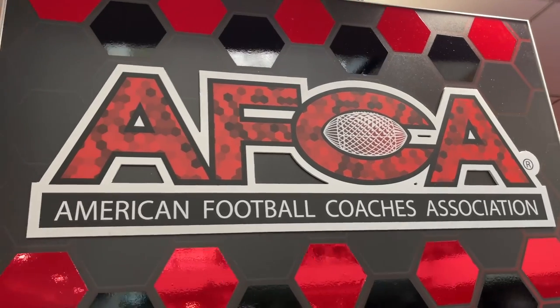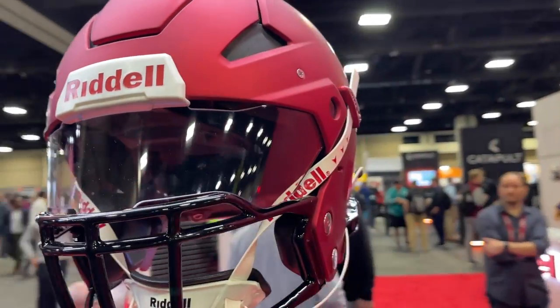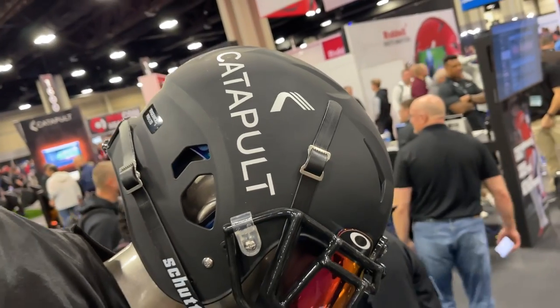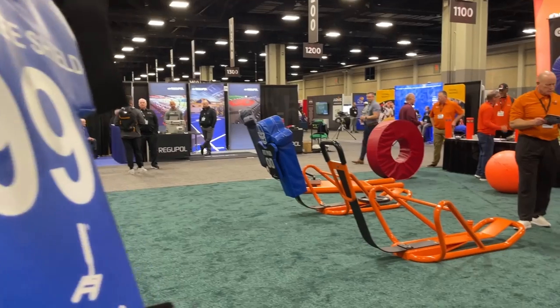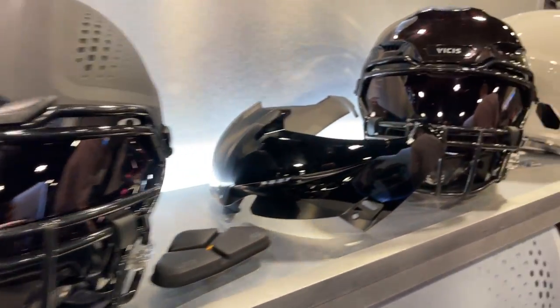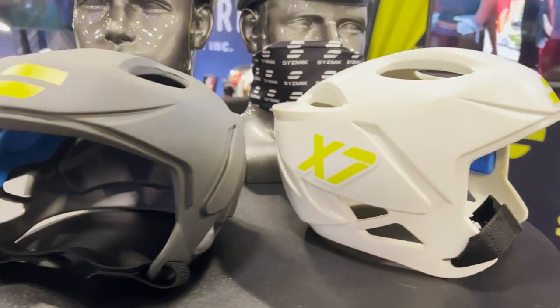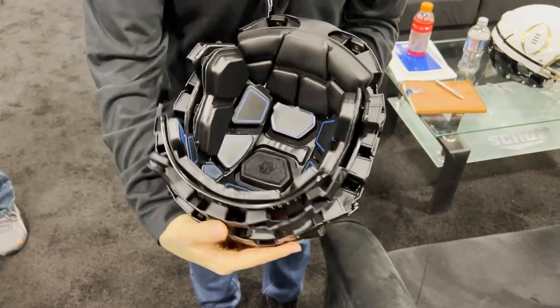Welcome back to the Heads Up show. I'm out here at the Charlotte Convention Center in North Carolina for the American Football Coaches Association, also known as the AFCA. This is the 2023 convention. We are out here in this unbelievably enormous venue with tens of thousands of people. This trade show has everything to do with the game of football, from helmet technology, cleats, gloves, mouth guards, turf. We're most concerned today about things involving the head.